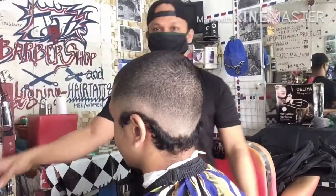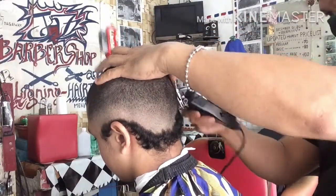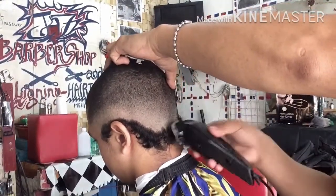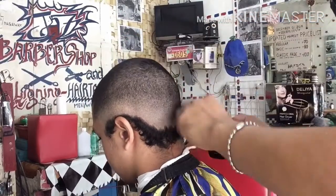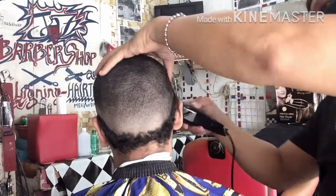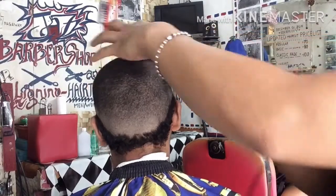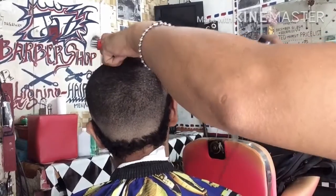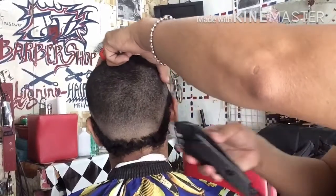Nakikita nyo dyan sa upper fade nya medyo mangitim-itim, yan po yung number 1, pero madali lang yan tatanggalin dahil gagamit tayo mamaya ng nararapat na guard. Yung combination natin: No Guard, adjust ng sagad ang blade, sa gitna at pantay, para maganda yung pagkasunod-sunod ng buhok. Kaya po yung guard natin ay pababa ng pababa ang size para yung buhok pababa rin ng pababa, tapos may combination pa tayo.